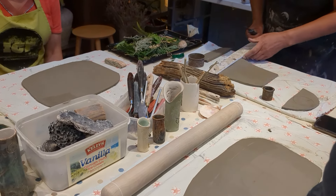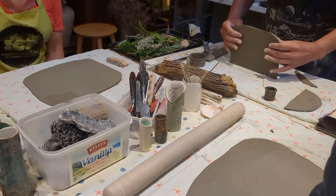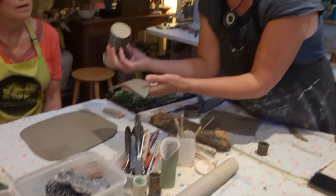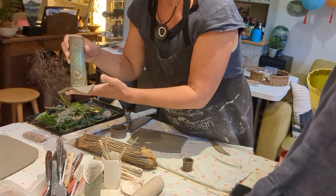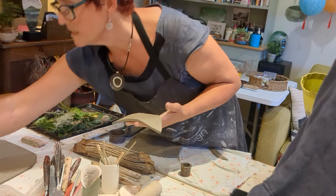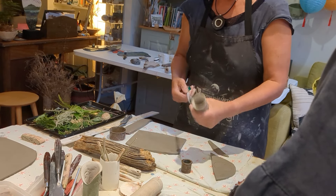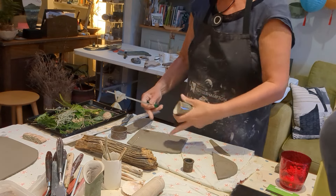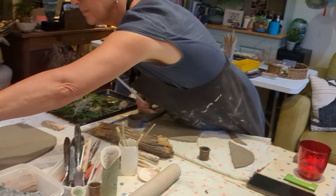We cut the clay with a ruler along the sides and the bottom, measuring it to work out the size of the base. Ruth had some different cutters so we had the choice of tall ones or small ones. I chose to go with the size of the clay as it was, so I made quite a big pot. She's demonstrating how to use the cutter to make the base, measuring the height so you get an idea of how much clay you need — obviously you can cut it to the size you want.